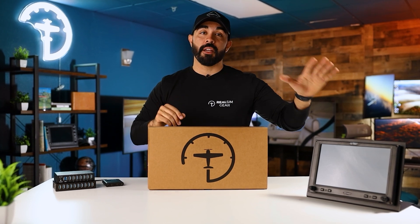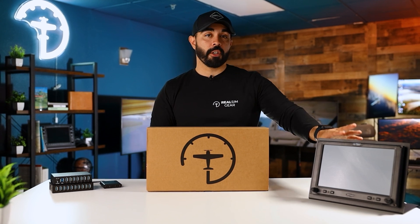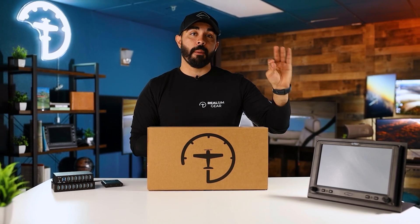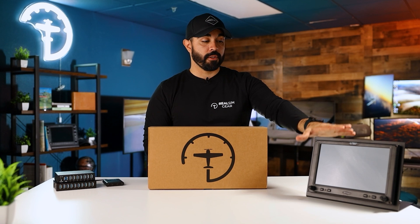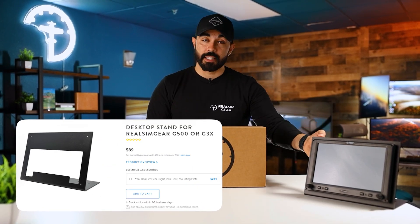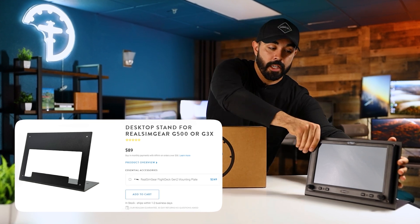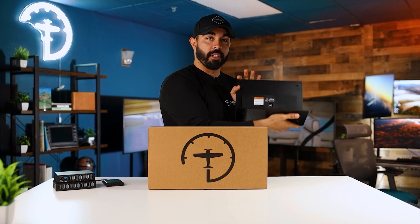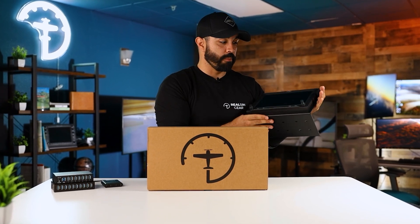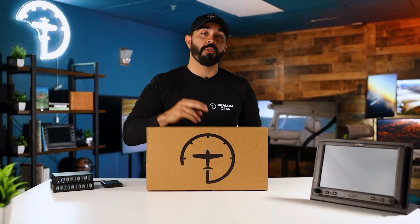Before I unbox it, I'm going to go over some of the optional accessories you might want to pick up when ordering any of our Real Sim Gear avionics. The first thing to ask yourself is how are you going to mount it. You can use our Real Sim Gear desktop stand — it's nice and heavy duty, comes with rubber feet so it doesn't move around, and allows for easy transfer if you need to move things around on your sim.